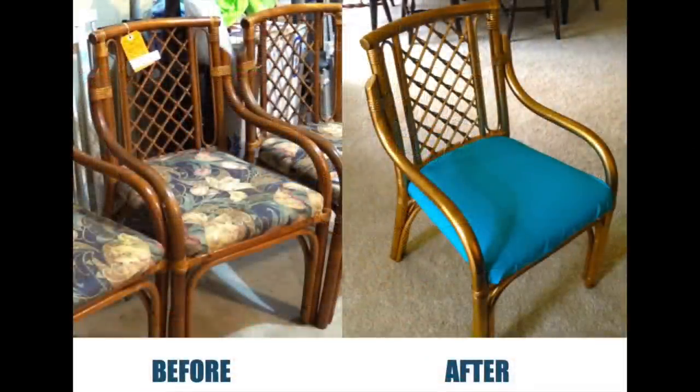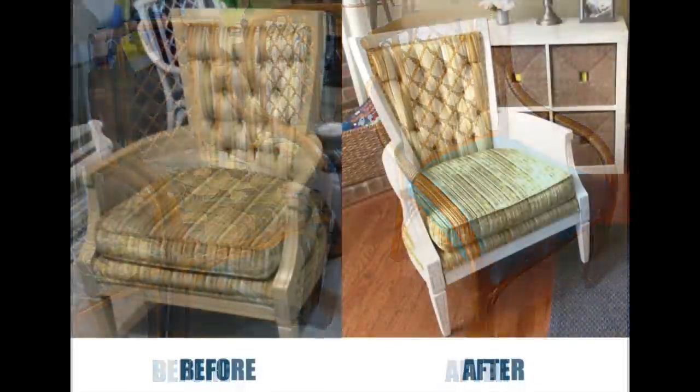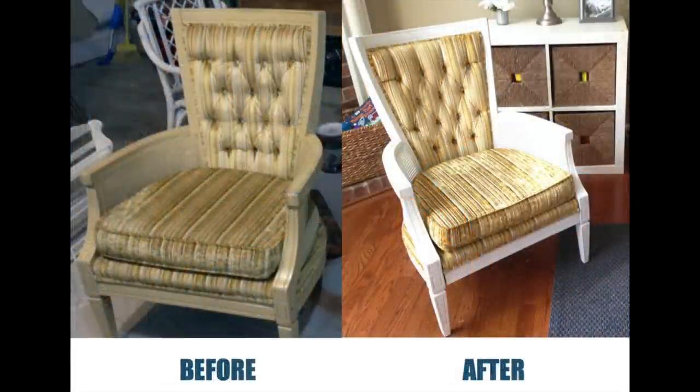All in all, I am so satisfied with these chairs. If you have done any upcycling of furniture in your home, please do let me know. Thank you so much for watching — take care!